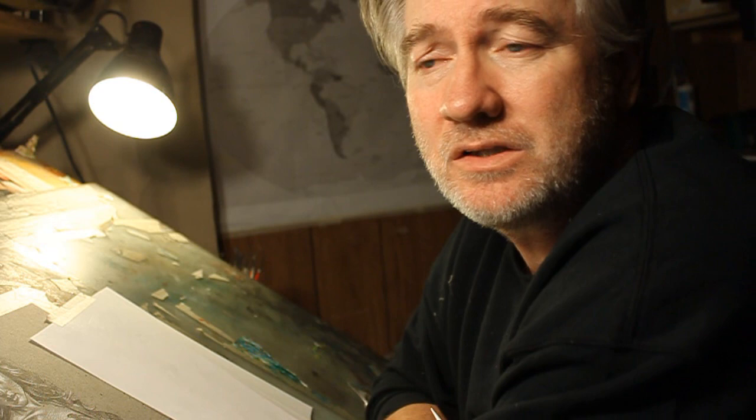Thanks so much for watching, guys. I'll probably see you next Monday. Bye.